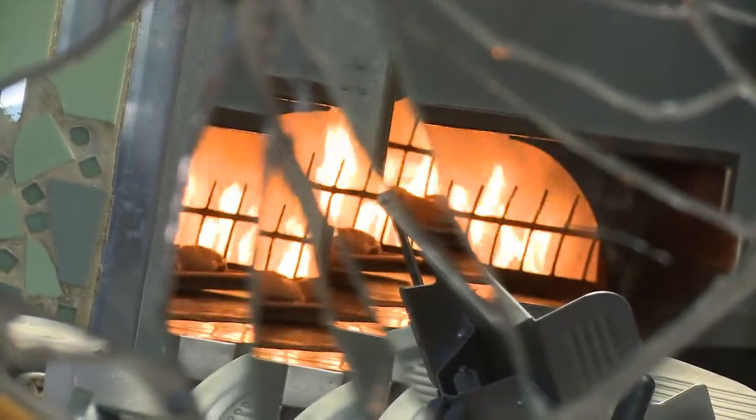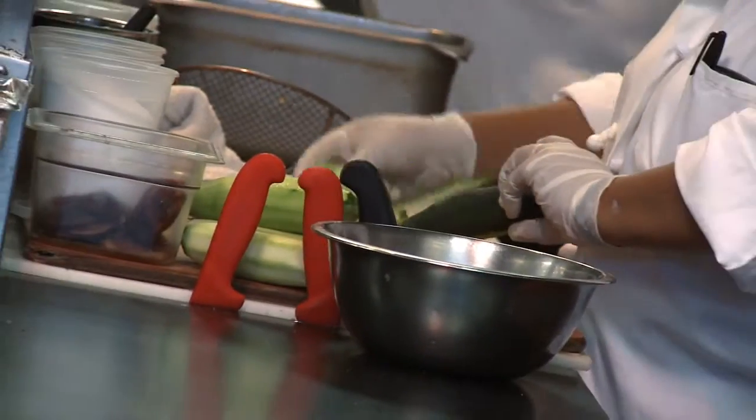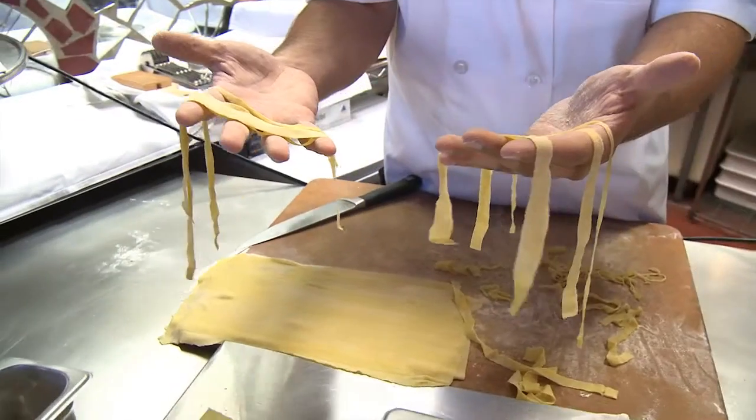Our food is very rustic. We have three farmers that grow for us, so we try to keep things very fresh. We try to keep it pretty simple — put two or three things that definitely taste like something. I don't want anybody to ever come in here and have a mushroom ravioli and say, what was that?